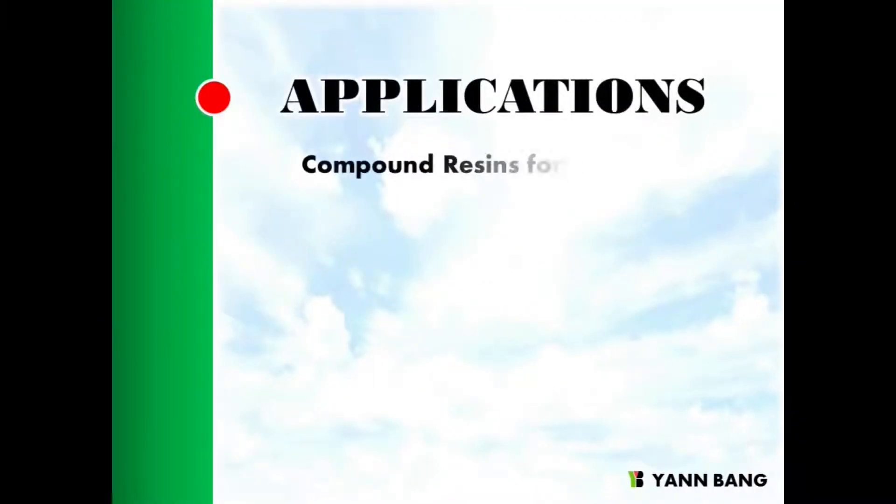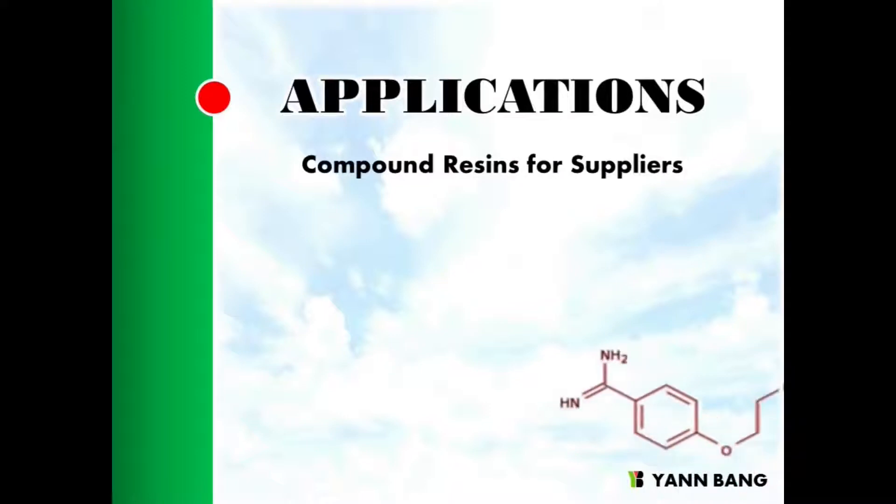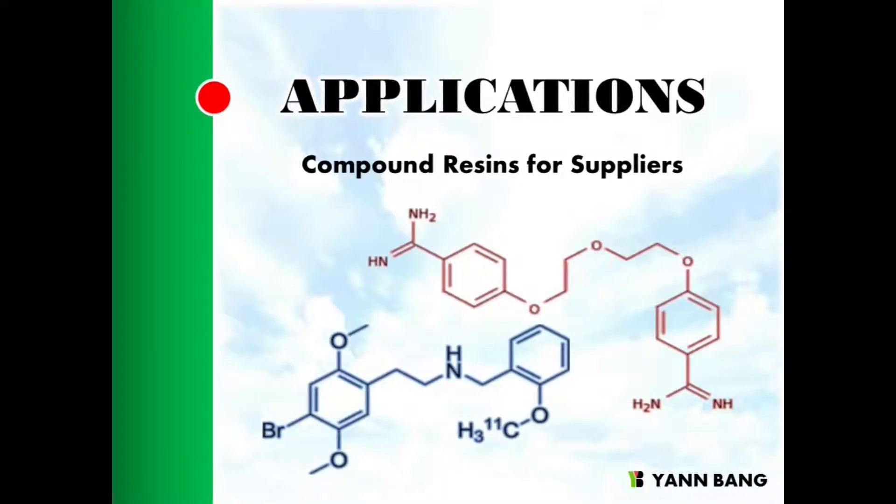Compounds are for reducing the amount of resin and raw material costs. They need to be dried and blended evenly before forming.